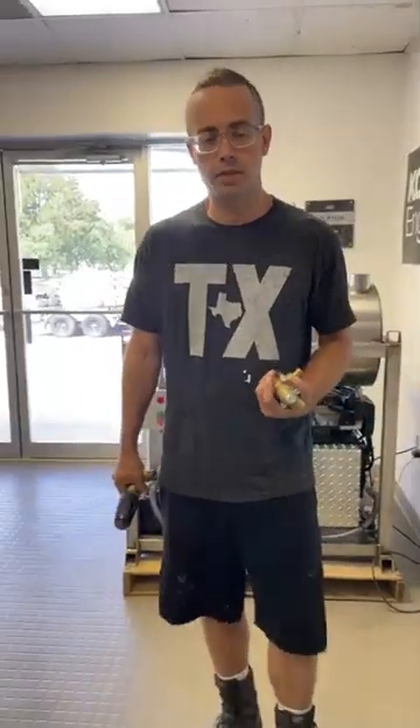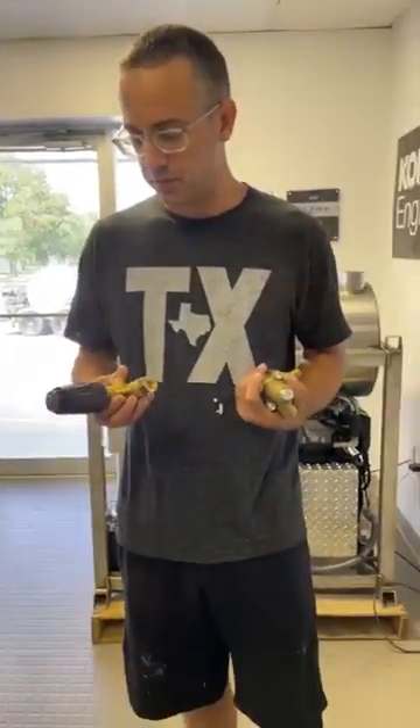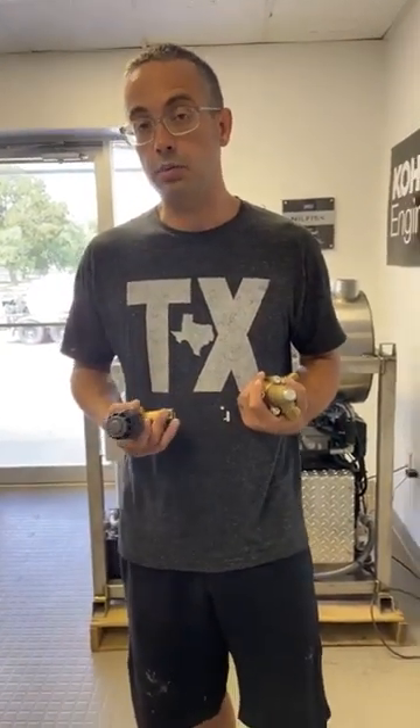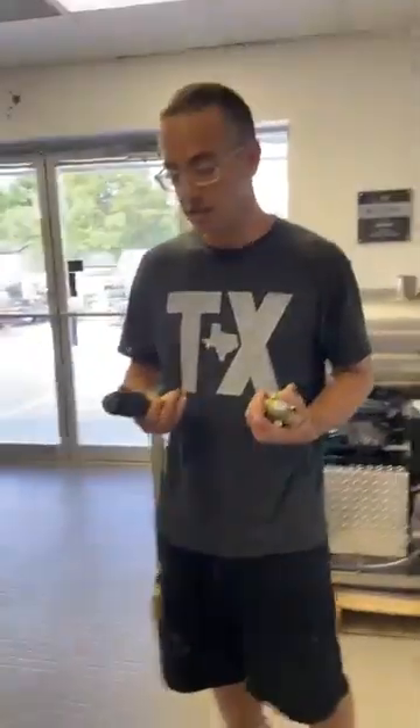I'm Marco with washmart.com. I'm going to go over two different types of unloader valves. I'm not going to go over a pressure regulator — that's a completely different subject.